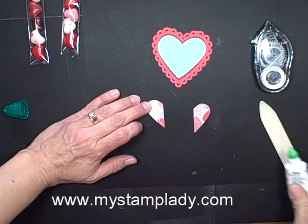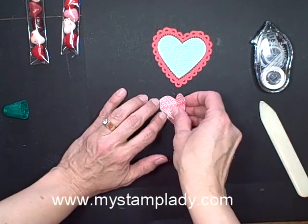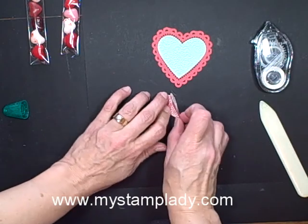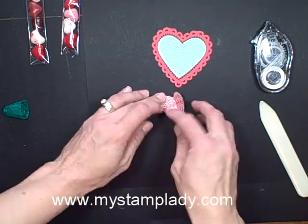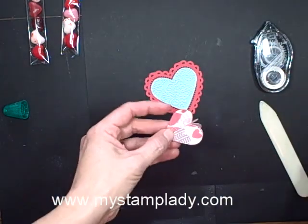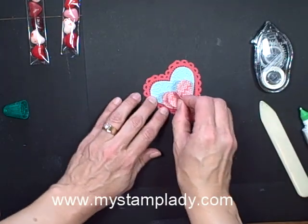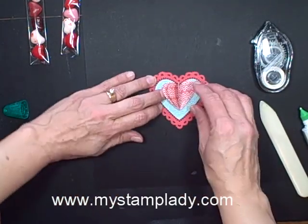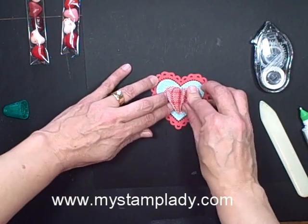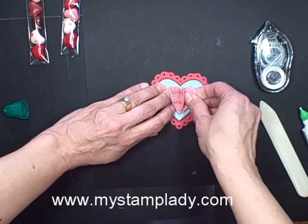I'll put some of the Tombow Multi Adhesive on there and let's put that down. Now I have my pop-up portion, and let's put down a little bit of adhesive on the back side here and we'll just plop that down in the center of my heart. There we go — that one goes together.